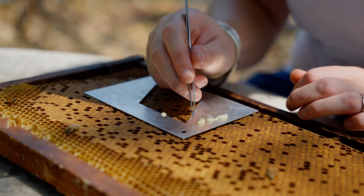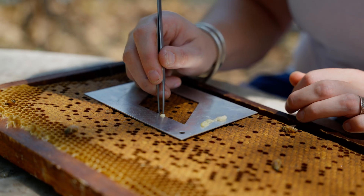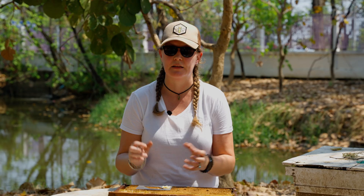Once you've uncapped your 100 cells it's a good idea to gently blow over the uncapped cells, as this can make any Tropilaelaps that are in the bottom of the cells run out and you'll be able to see them.